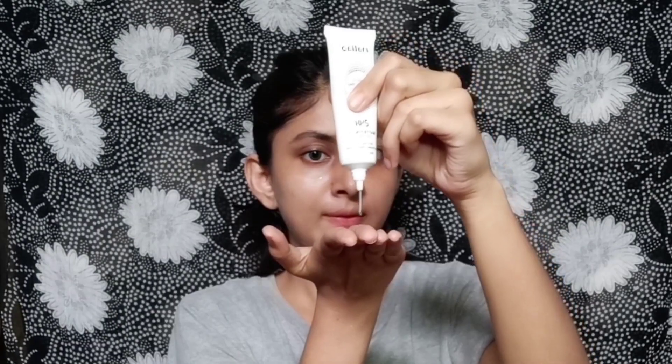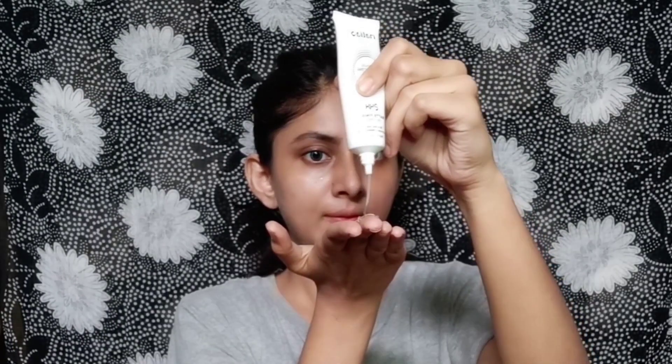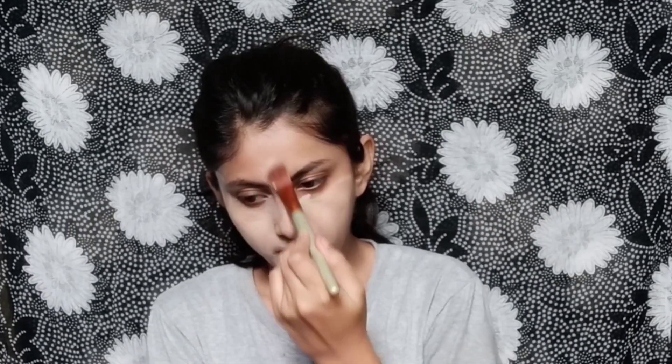After skincare, we move on to face makeup. First I apply my primer — I am using the Malio primer. The smell was not great and I bought it from the local market, so I didn't have high expectations. But when I applied it, the results were amazing — it blurred all my pores and provided a smooth finish. Then I applied my foundation.